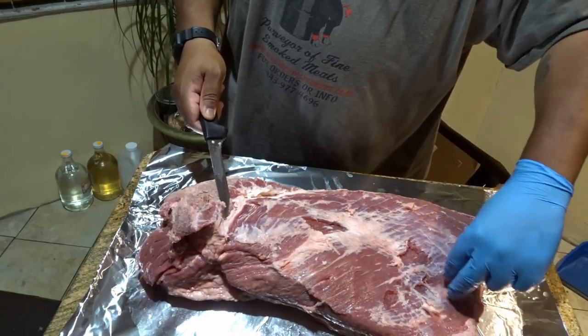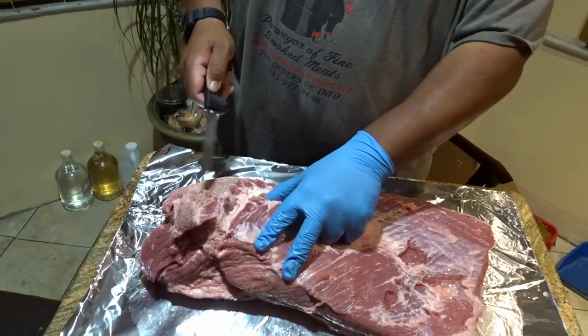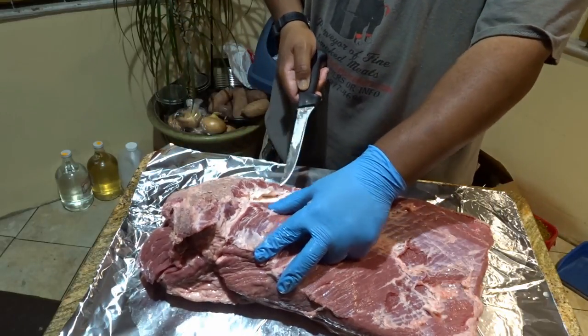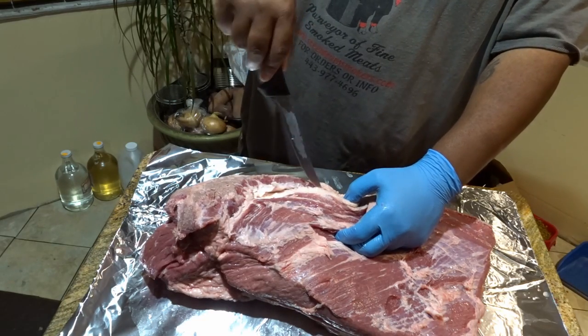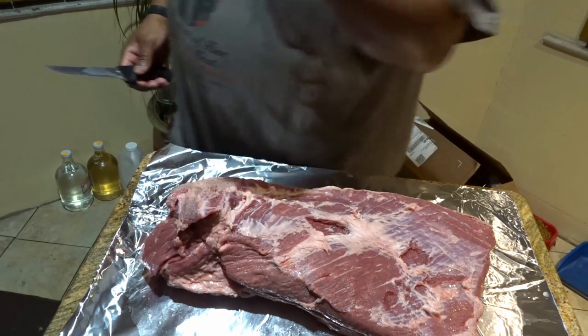You can see this muscle here is the flat and this muscle here is the point, and this is where I will separate them when the brisket is done.